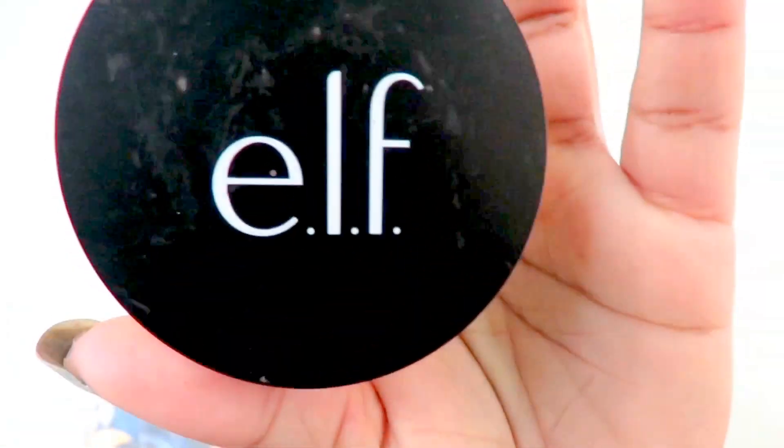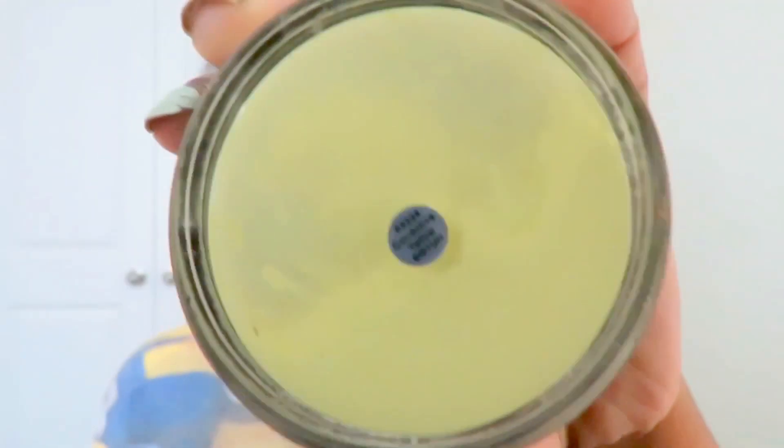I'm going to be using my ELF yellow powder — that's all it says on there. There are no instructions on the back on how to apply it or anything like that, but if you decide to buy it, it's only like six dollars, which is amazing. It comes with a patta pad that you can use.